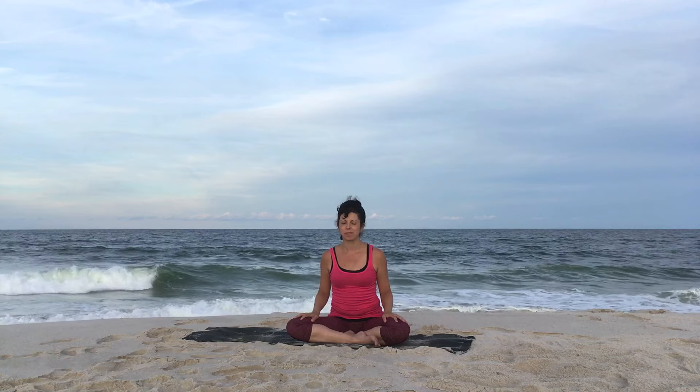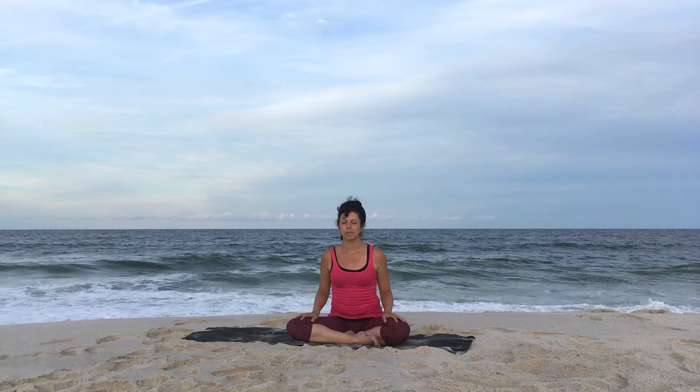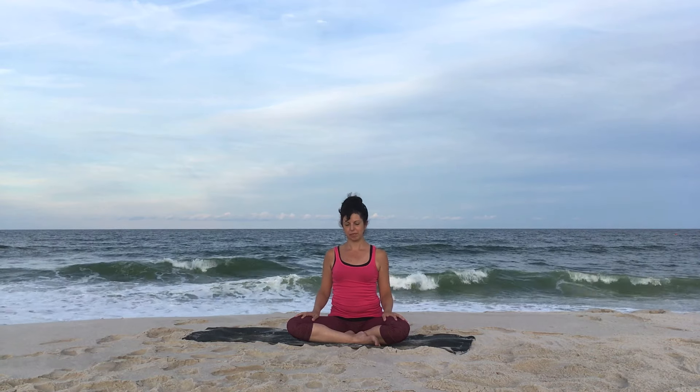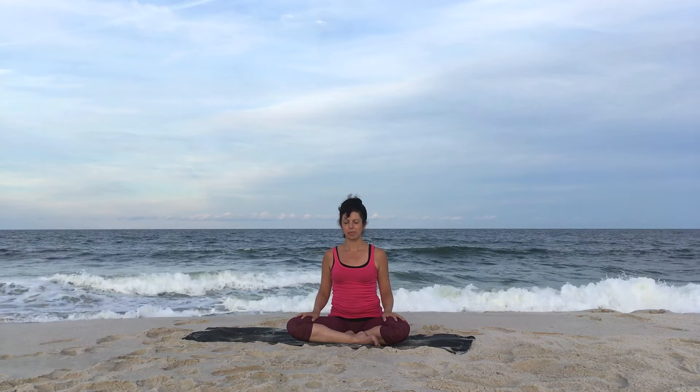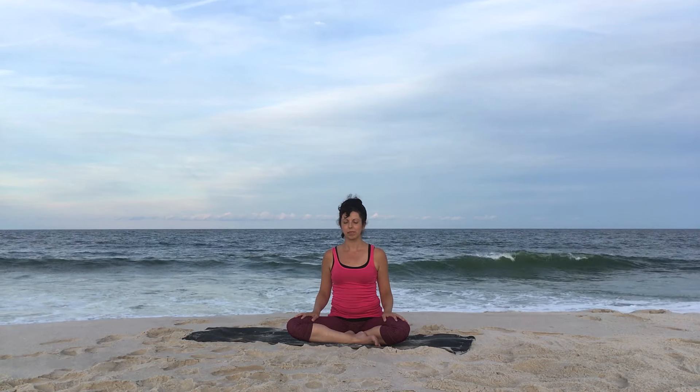Take a 5-minute yoga break for your sanity and for the sanity of those around you. Come wherever you are, come to your seat and draw your shoulders back. You can do this in a chair, on the floor, on a sofa, wherever you happen to be. Sit up nice and tall.